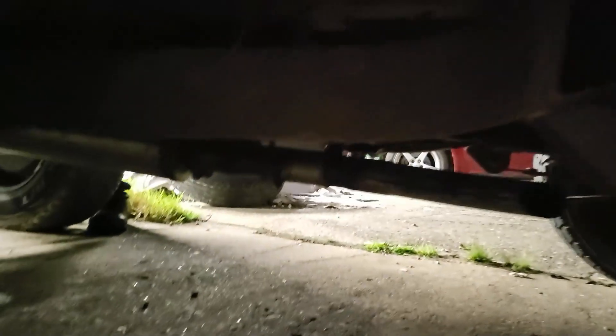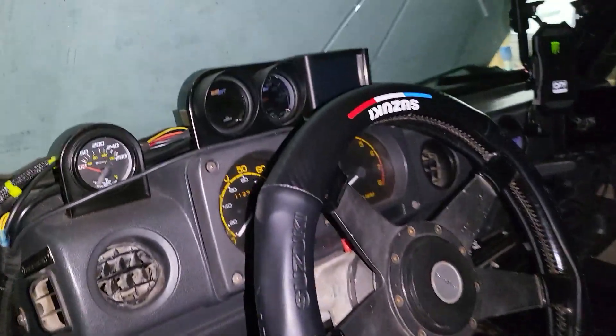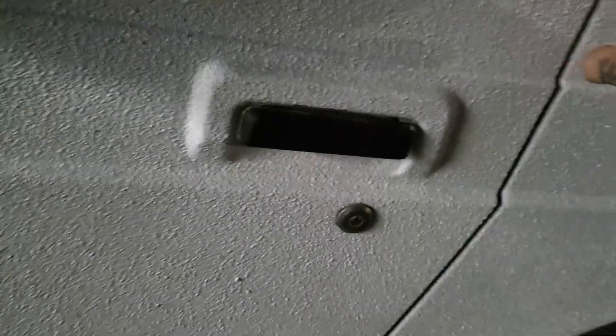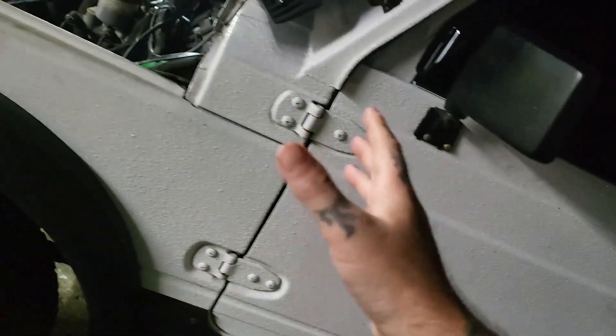Doors close perfectly, rust-free. Very clean underneath — look at this frame, it's spotless. Where'd this come from? North Carolina? Indiana? It's a Texas vehicle, and you don't see them in this shape. Inside it's pretty cool — let's turn a light on for you guys. Check it out — it's got leather interior. And the seals actually seal off really well.